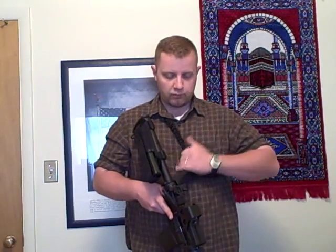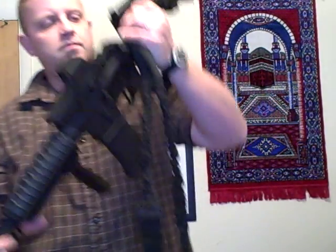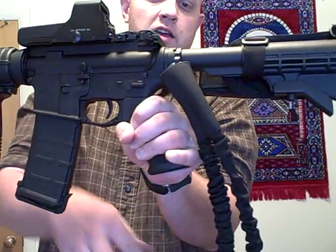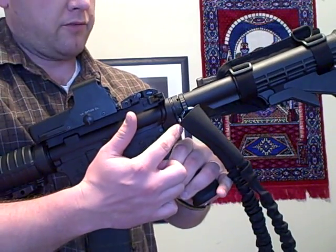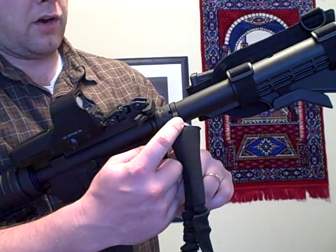The sling mount is for a one-point sling, like you see right here. This is a sling mount where you don't have to remove the buffer tube. I'll go ahead and show you up close here. I have two mounts on there actually right now. There's one mount right here that you have to take the buffer tube off — this is more of a permanent mount. This mount right here is the one I just received from Command Arms Accessories.